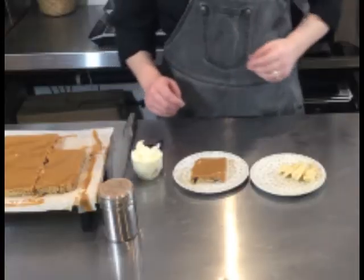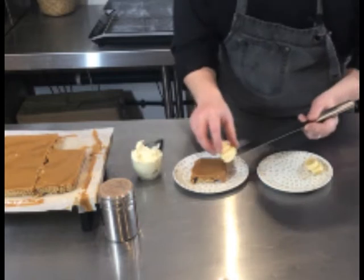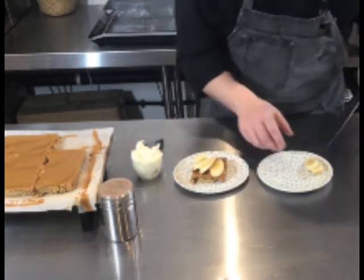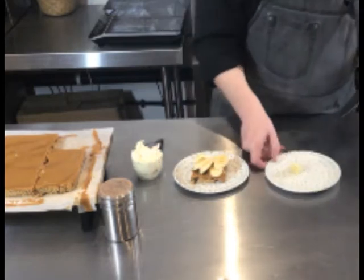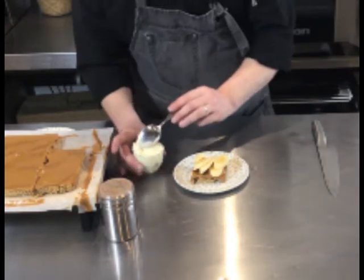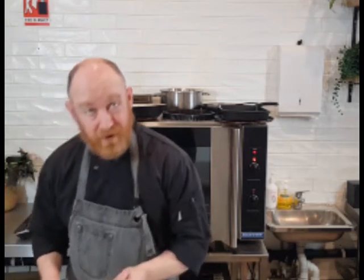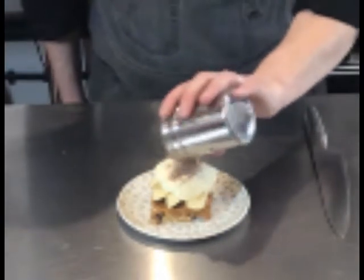I like to prepare it beforehand and then finish it off just when I'm about to serve it. I've got some nice soft bananas — not overly ripe, no brown spots — and I just want to fan them out over it. It's nice to put on quite a bit because it gives you good height. I've got some cream here which I've just whipped up — I haven't put any sugar, icing sugar, or vanilla in it, because this dessert is quite sweet with all that toffee anyway. Then just to finish it off with a little bit of chocolate powder on top.